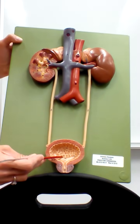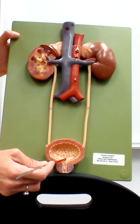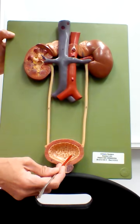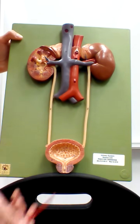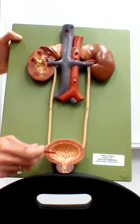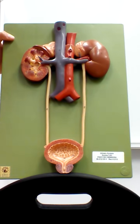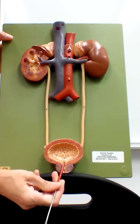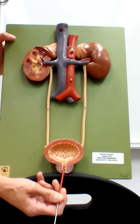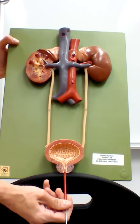At the bottom of the bladder is a smooth upside-down triangle area called the trigone, which doesn't have the folds or rugae. The trigone is formed by two openings at the top called the ureteral orifices, where the ureters enter and dump urine in. The bottom of the triangle is formed by the entrance to the exit tube called the urethra. The ureters bring urine into the bladder; the urethra carries urine out of the bladder and out of the body.